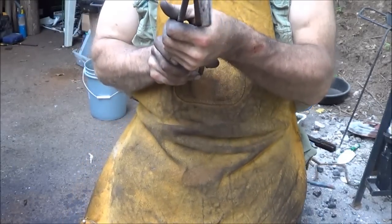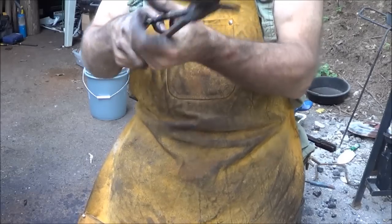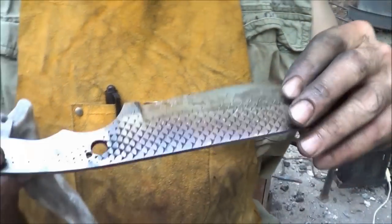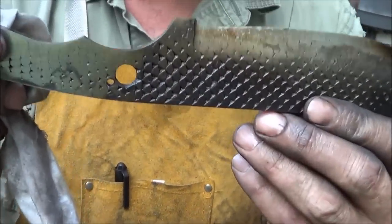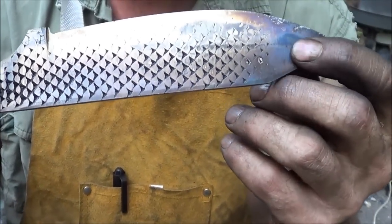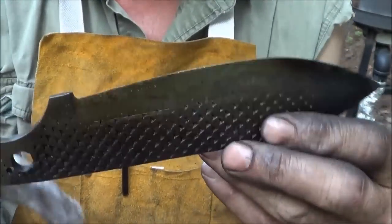This thing looks good. I don't see a bend or bow in it in any way. Clean it up, temper it up, and I can get back at it. There's my variable temper — nice and blue at the bottom. I got a little more temper on the point than I really wanted, but at the same time that's probably good for that point.